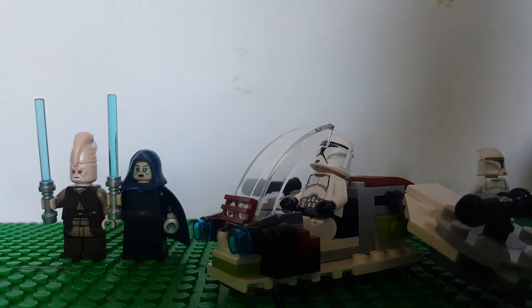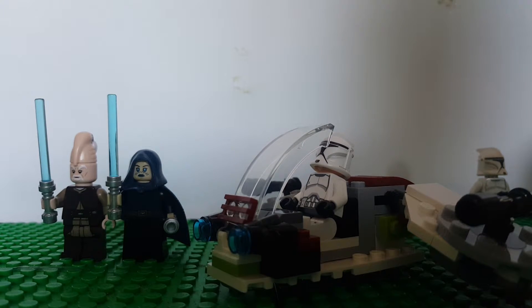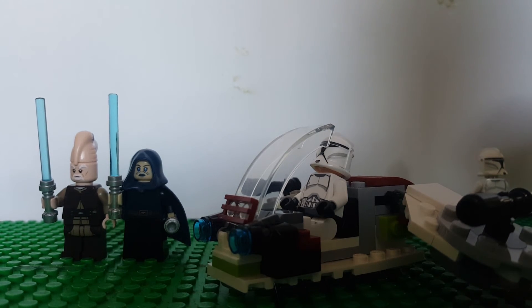This is actually the very first battle pack of the Star Wars Lego line to have a Jedi on it. Usually they have a clone trooper, first order, and a bounty hunter — that's it. This is the very first time ever they have a Jedi in the battle pack, so I've never seen one before.